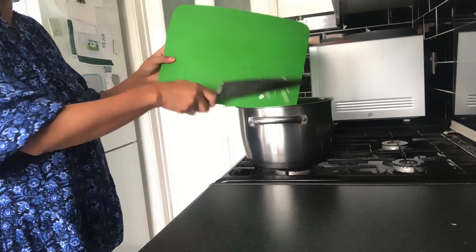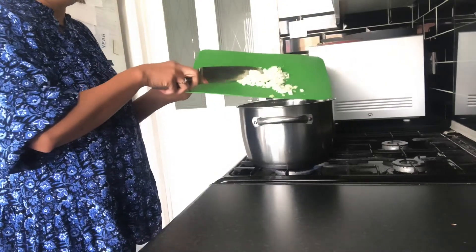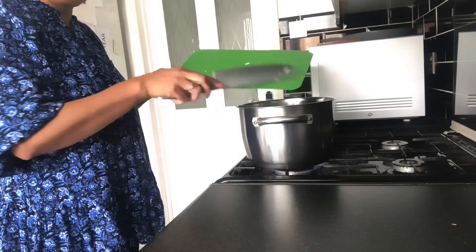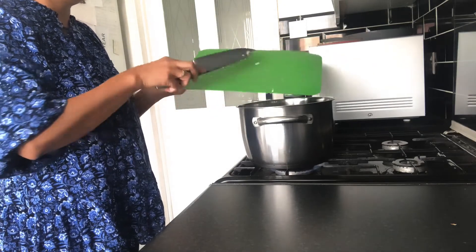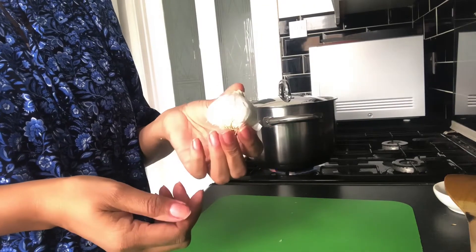The heat is on low and they are cooking slowly. That's all three onions now in the pan with oil, on low heat. While that's cooking I'm going to show you how to prepare the garlic.